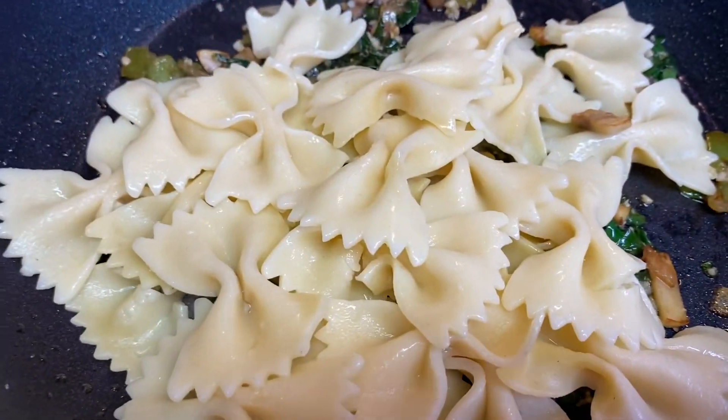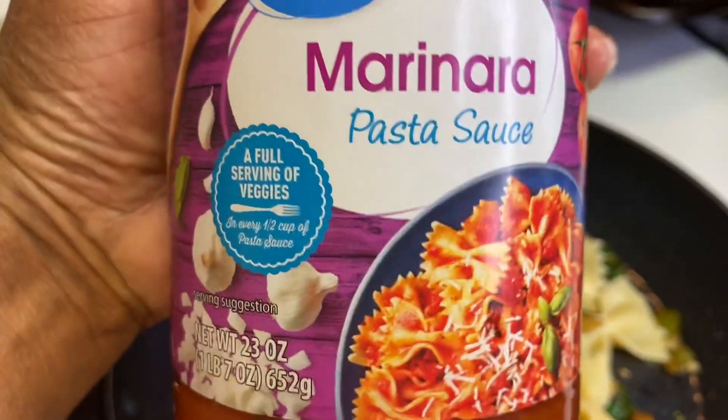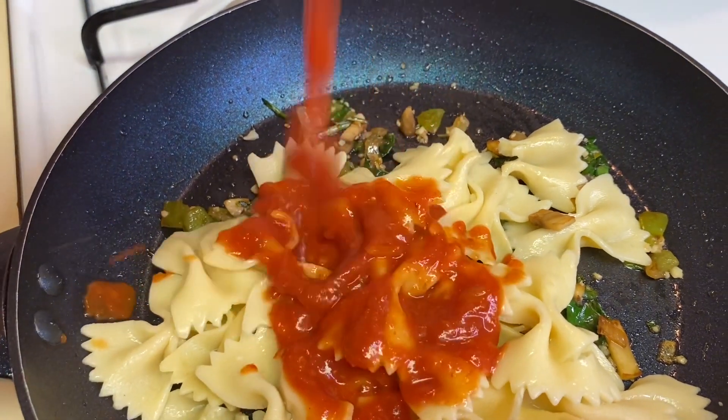Then I added some bow tie noodles. I used some marinara sauce for the pasta sauce. I love the marinara sauce — some people don't like it but I like it. I'd rather use that than just spaghetti sauce.